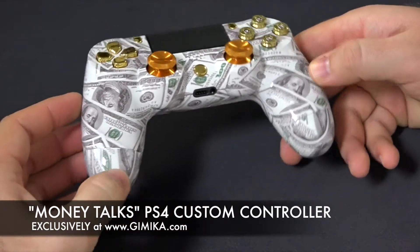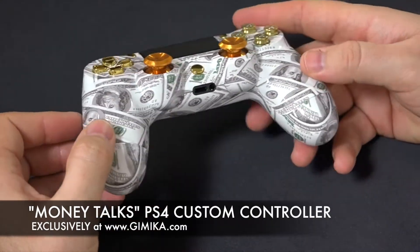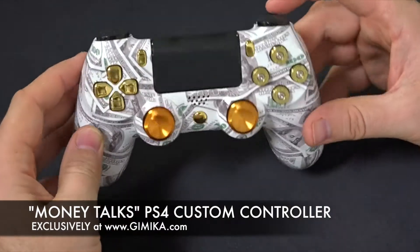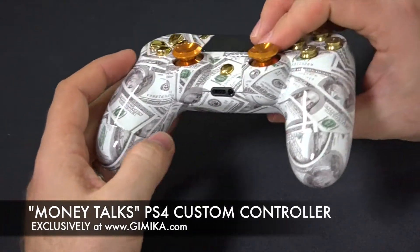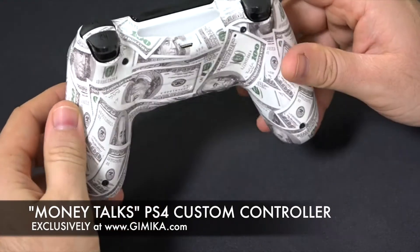When you purchase the infamous Money Talks controller it looks something like this, with a bunch of Benjamins and $100 bills all over it. Nice and slick. Of course you can customize the bumpers and triggers in gold as well, and the entire controller can be customized with soft touch finish making it nice and durable and grippy.